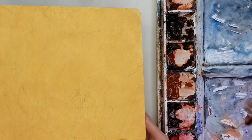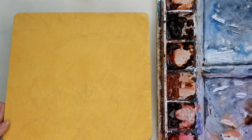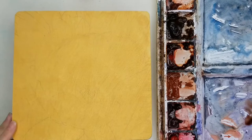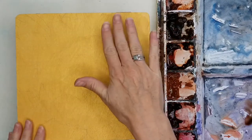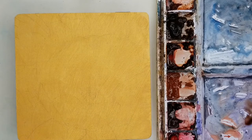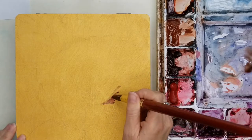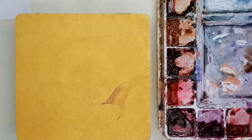I did another video experimenting with watercolors in my art journal, so I'll put a link up top. For this project, I put one coat of gold watercolor ground, waited 24 hours, put on another coat, and then waited 72 hours for it to cure completely before painting.